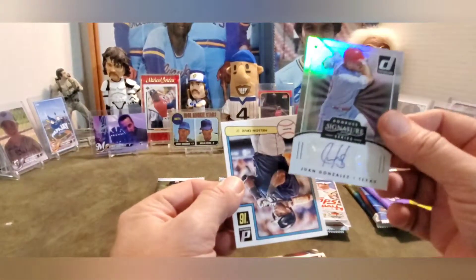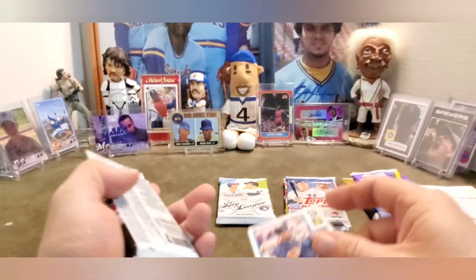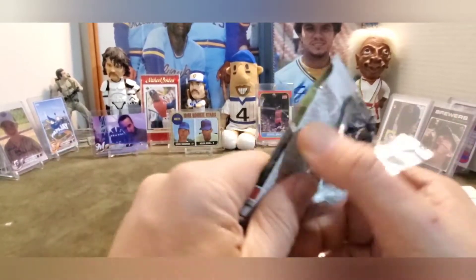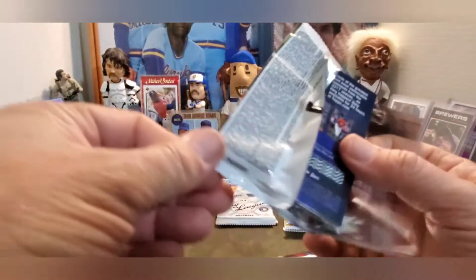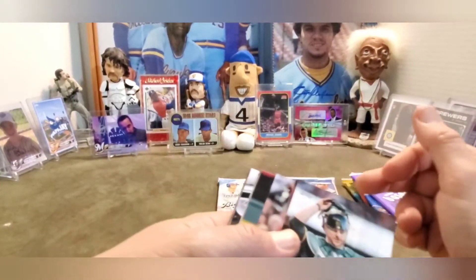That is super sweet - two autos in one box! And Nelson Cruz when he played for Seattle. I can't believe I got a Wan Gone. He actually goes into my personal collection because I used to be a huge Rangers fan when Nolan Ryan played on the Rangers. Alright, 2017.